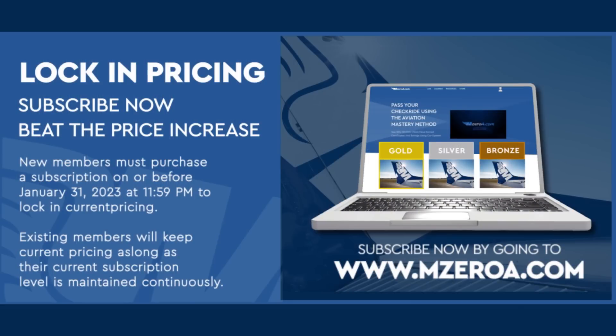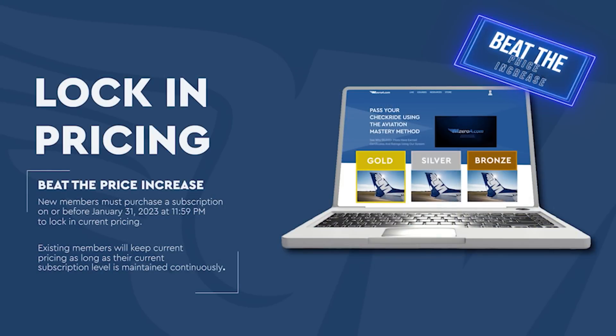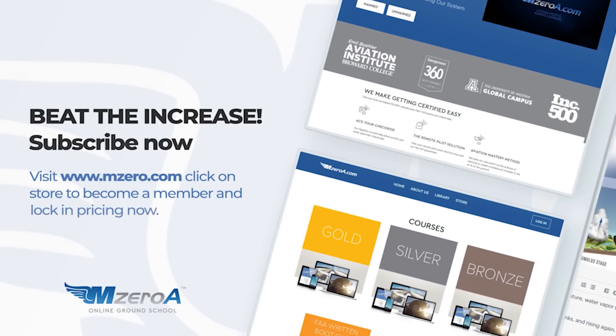One of our missions here at M0A is to help you make flight training more affordable. We know you've felt the impact of rising prices, and we're all in this together. We've held the same pricing for more than 10 years, which is truly unheard of. But like you, we're also feeling the effect of rising costs. So for the first time, our courses will increase in price on February 1, 2023. However, I don't want you to pay more, so we're setting it up so you can lock in the current price by becoming a subscriber right now. Existing M0A members keep your current prices as long as you maintain that subscription. If you're in a trial, head over to M0A.com and click on the store to become a member now. Thank you so much for trusting M0A — we're truly grateful and hope you have a blessed, abundant, amazing day.